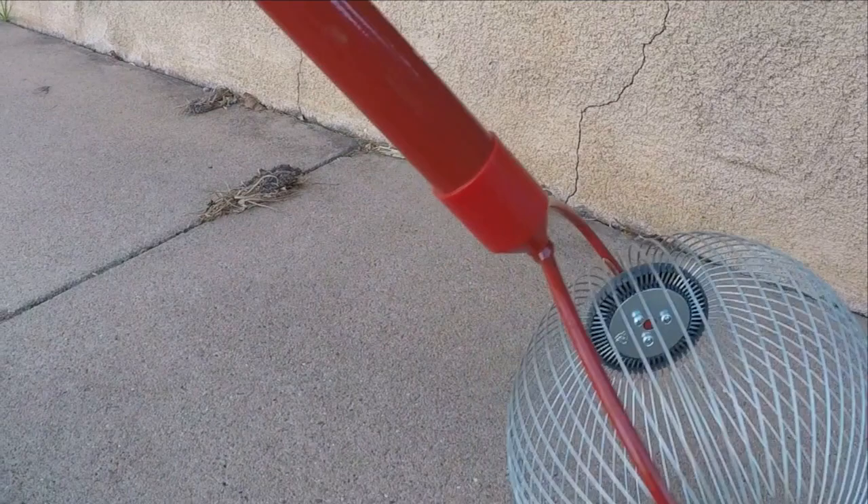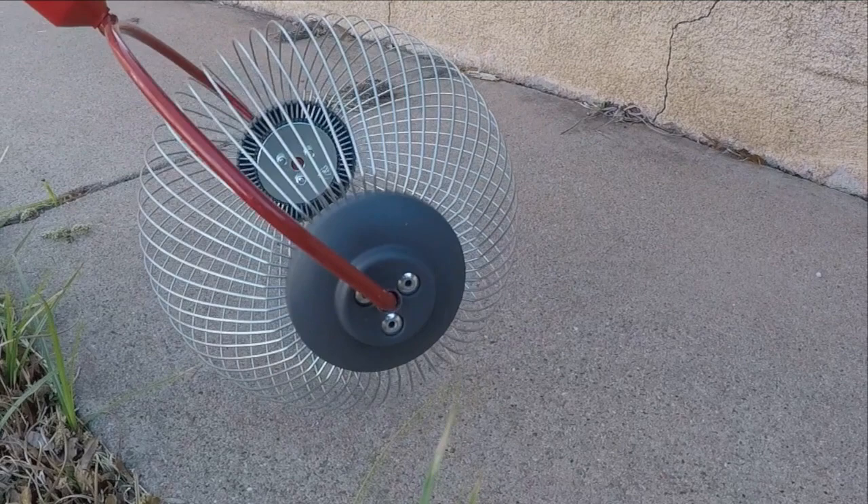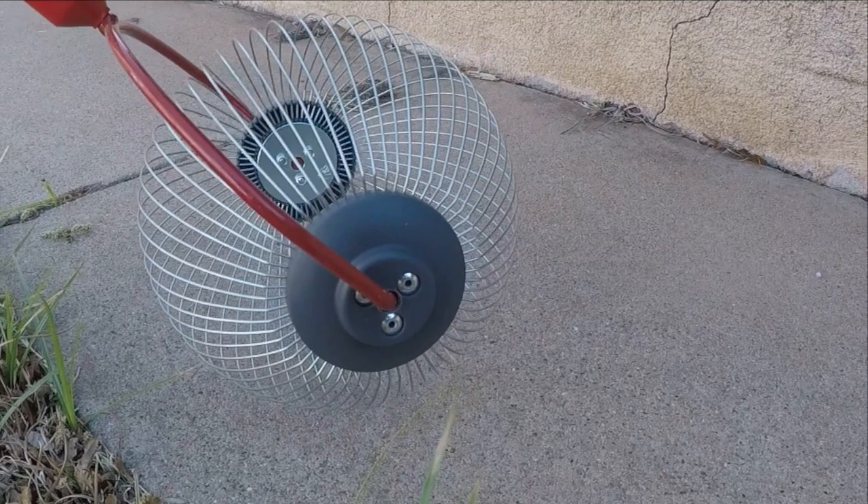Overall, I must say I'm very pleased with the Garden Weasel nut gatherer. My only issue or complaint would be that I wish the pole were longer — at some point I may attach a longer pole. But thanks for watching my video, and once again this has been the Control Geek.